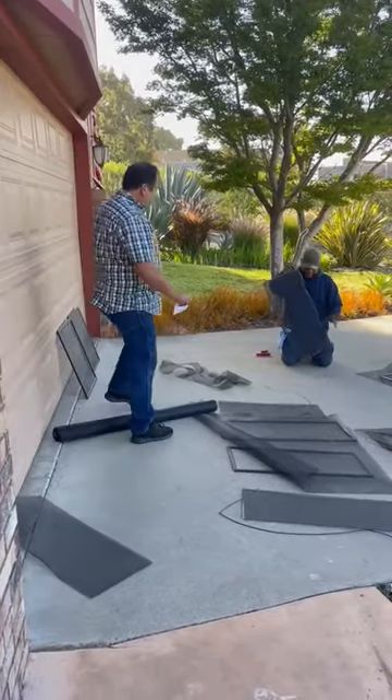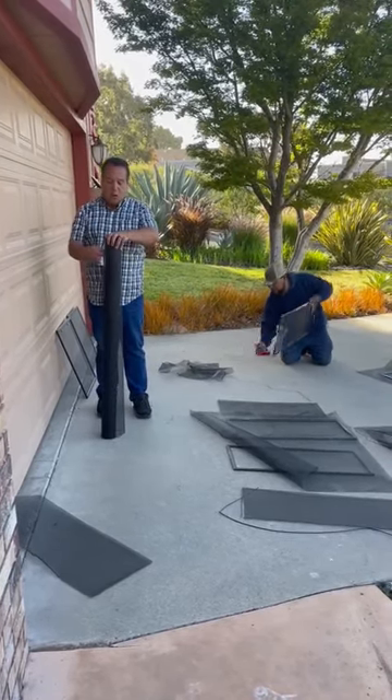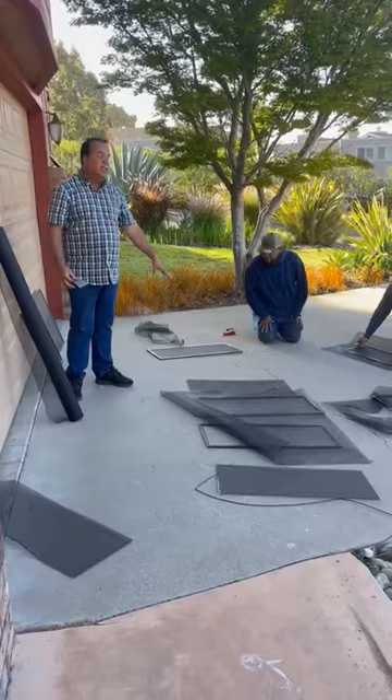So we come with screen material. You can get screen material right at Lowe's or Home Depot. It's a charcoal screen material and it works perfect for re-screening screens.